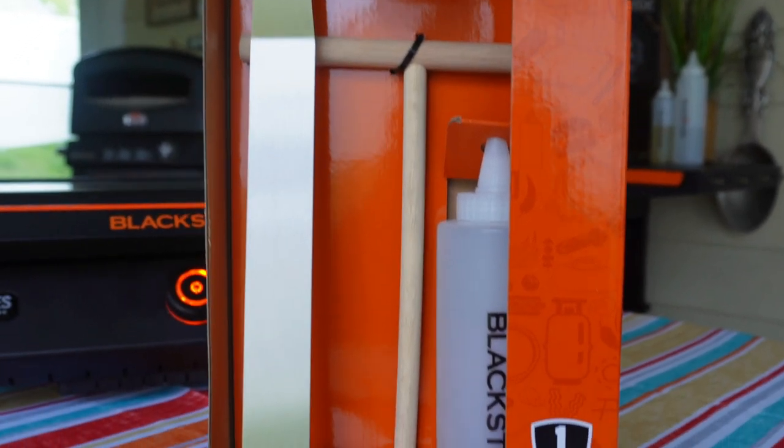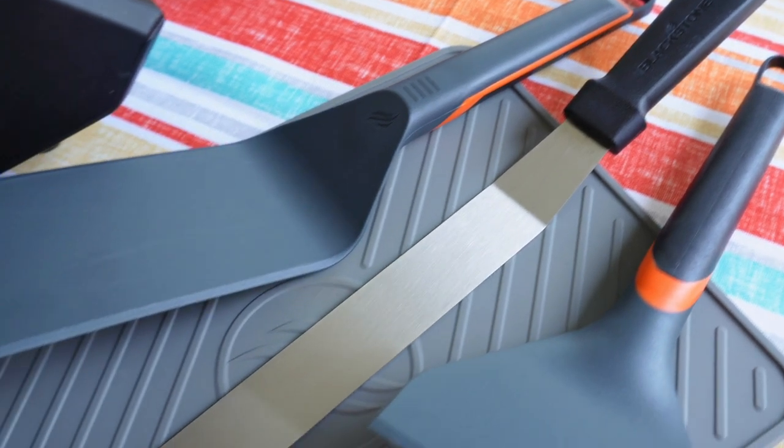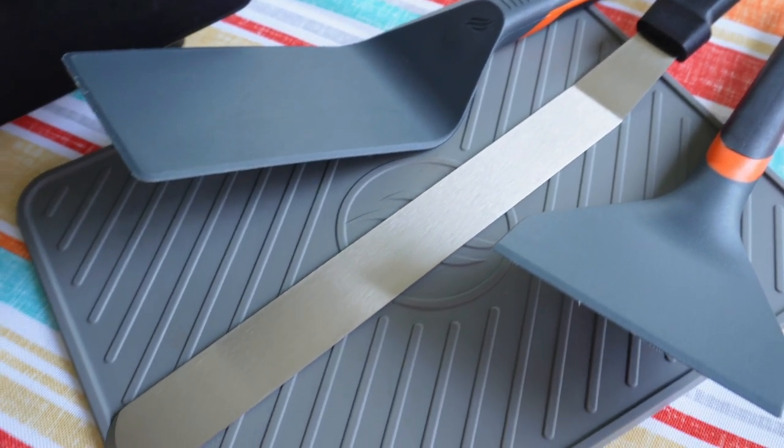Today we'll be using the Blackstone Crepe Kit. It's got all the tools I need to make crepes on my griddle. You'll notice this very long spatula, which is for flipping your crepes — perfect to use on your traditional Blackstone griddle. You do not want to use this on your E-Series, though.